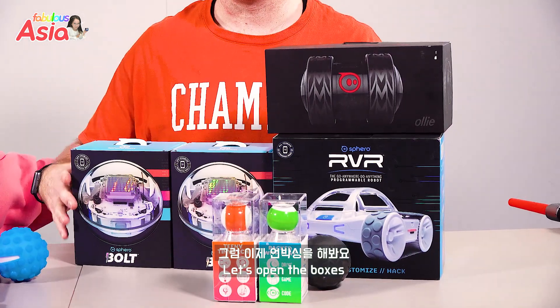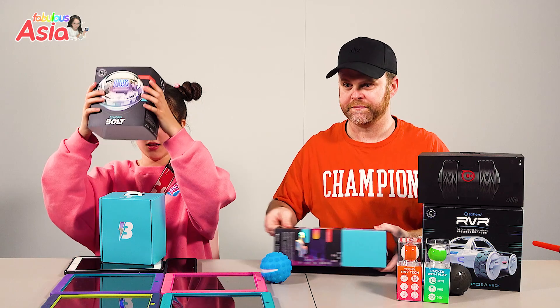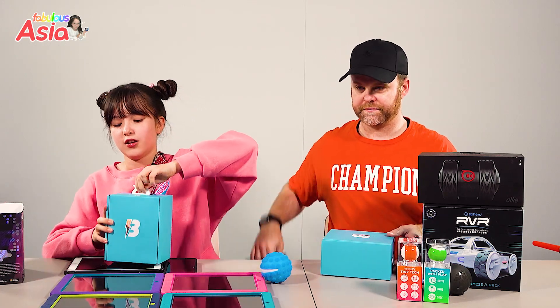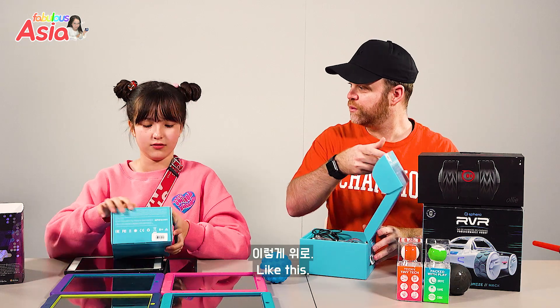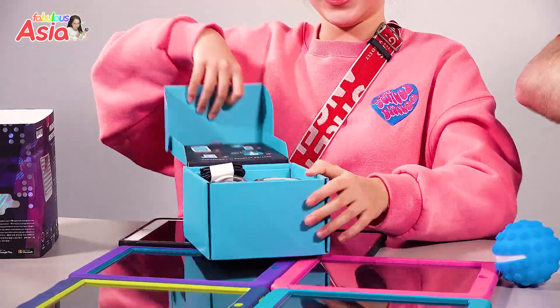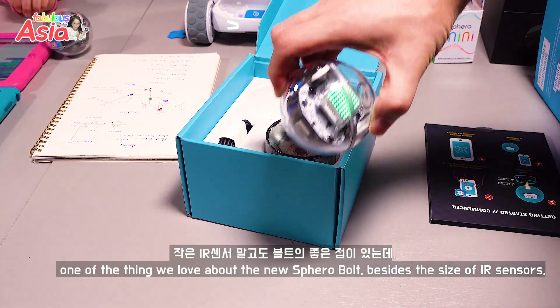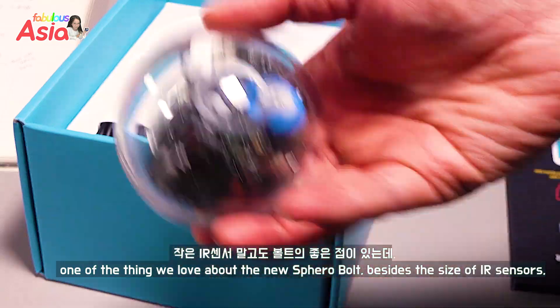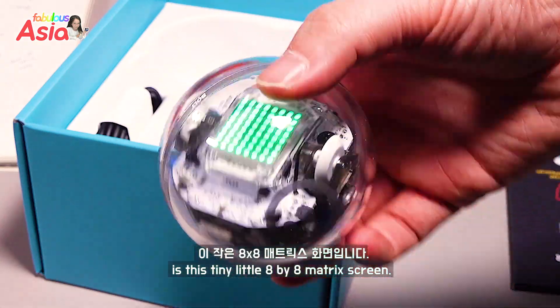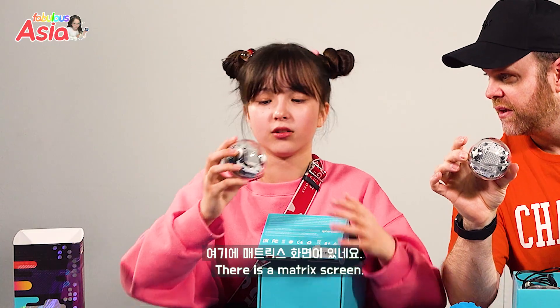Bolt unboxing! Here you go, you do the honors. This Bolt. One of the things we really love about the new Sphero Bolt, besides the IR sensors, is this tiny little 8x8 matrix screen. There's a matrix screen here.